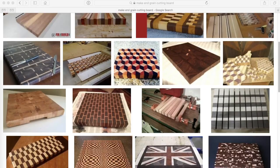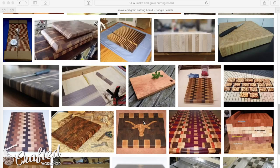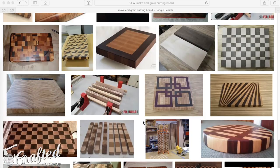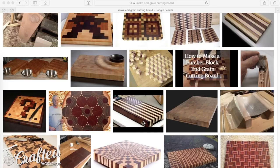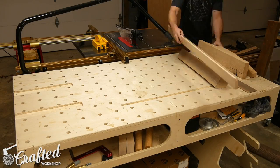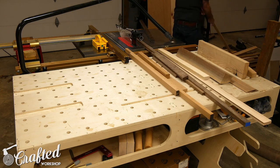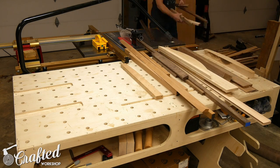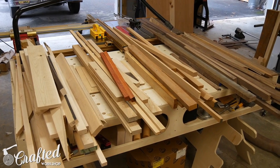It seems to be a rite of passage for woodworkers to make cutting boards. Somehow I had skipped over this project during my woodworking adventures so far, and since the holidays are here it seems like the perfect time to rectify that oversight. I bought this pile of scrap hardwood off of Craigslist for $40 to use on this project. Once I got it home I sorted through the pile and organized the wood by type and threw out any pieces that were too small to use.